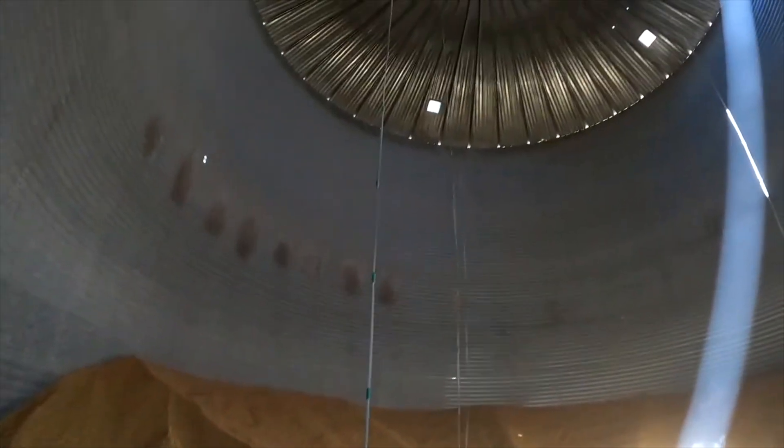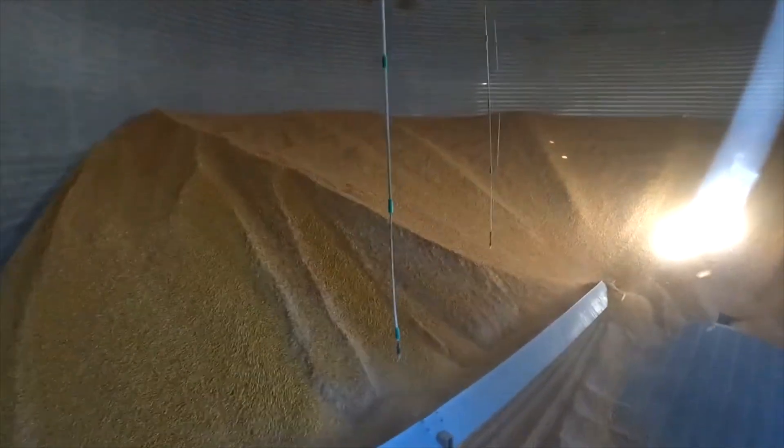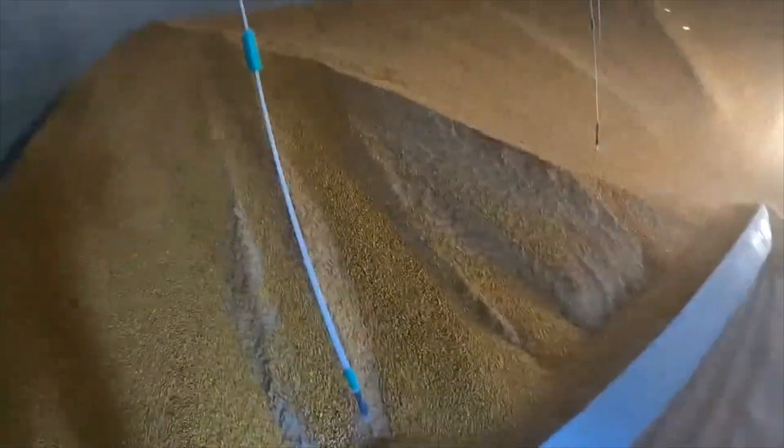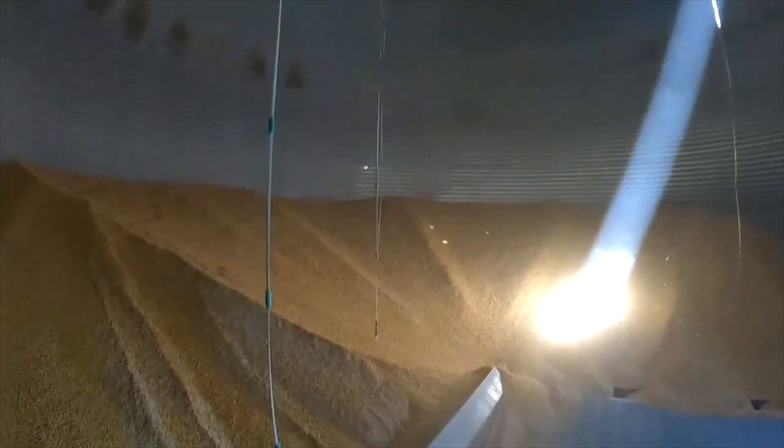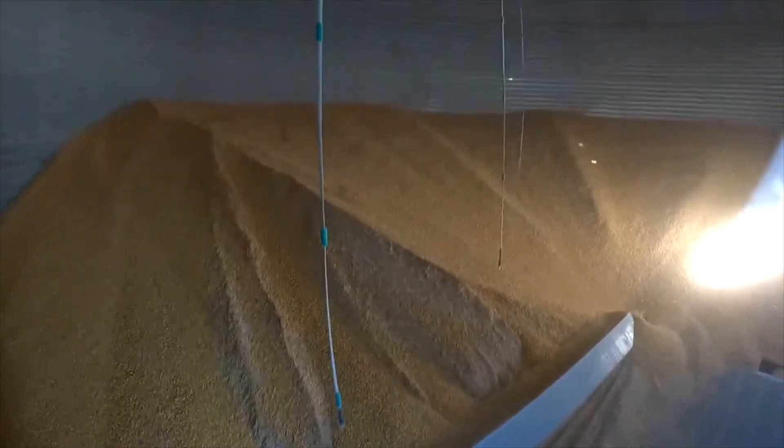These are our AGI SureTrack cables — they can be found in the description. These cables tell us what our bin is like: the moisture and temperature all throughout our bin. We've got four cables in this size of bin. They're pretty sweet — we've liked them so far.